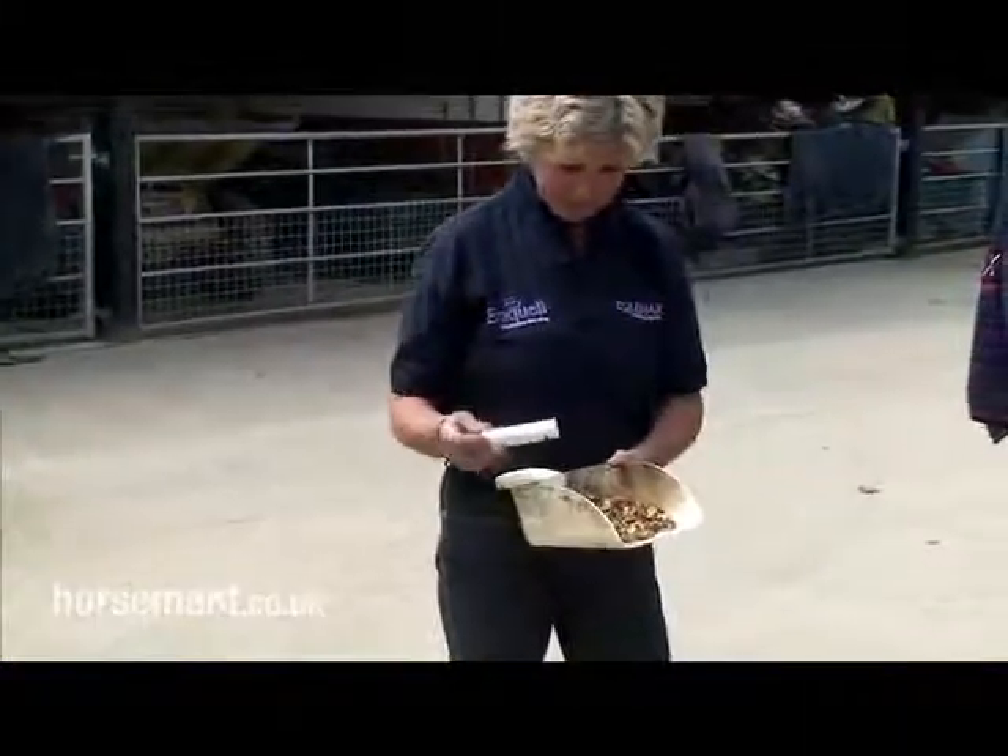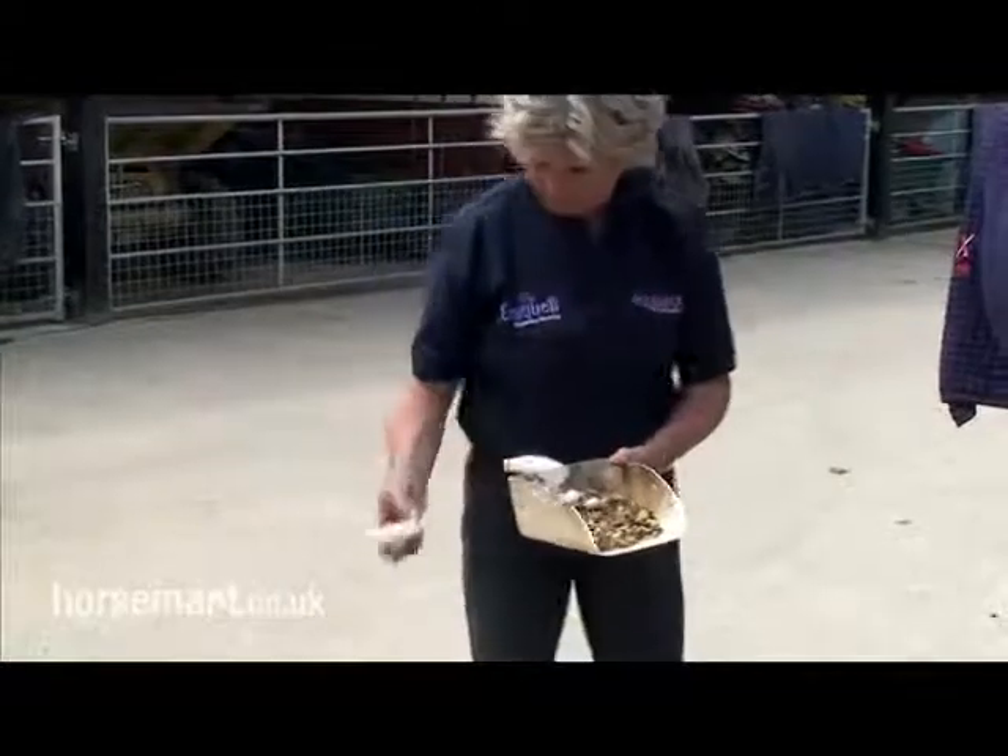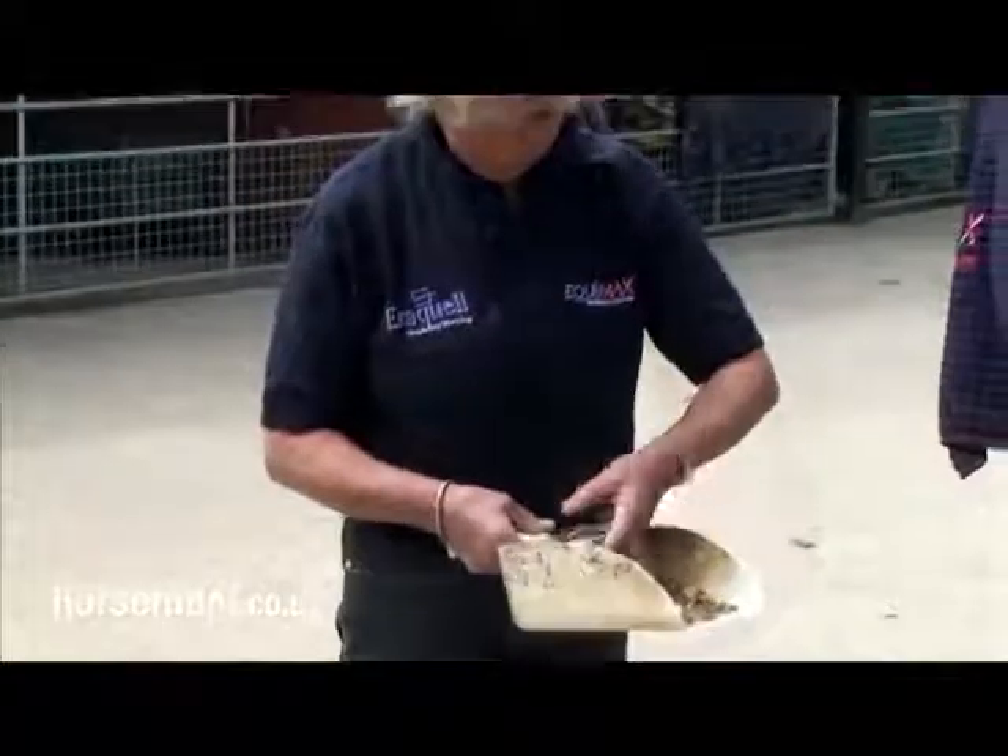They come in tubes of eight tablets and it's one tablet per 100 kilograms of horse. I'm a Star is a fairly large boy so he's probably going to need a full eight tablets.